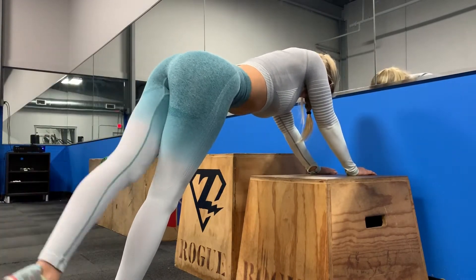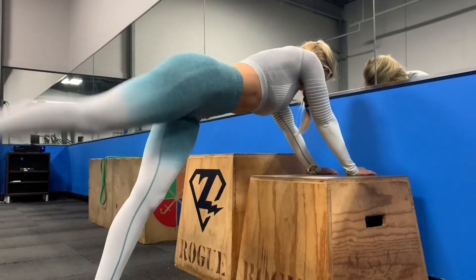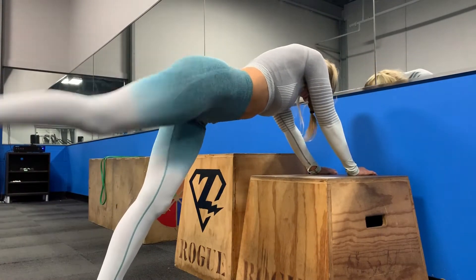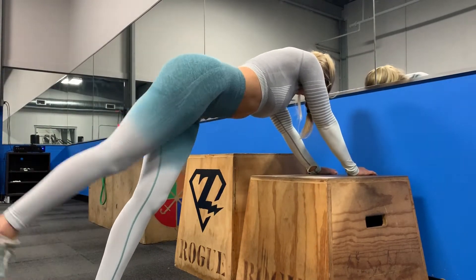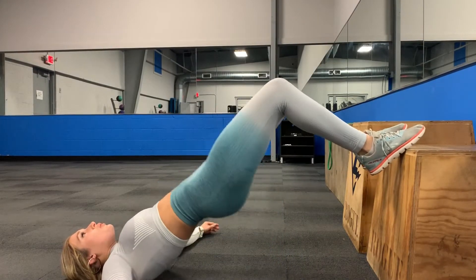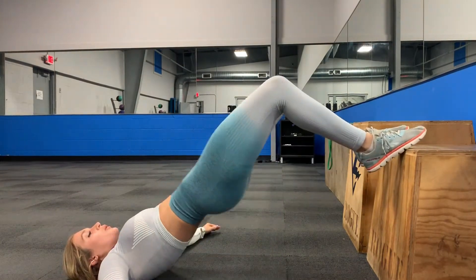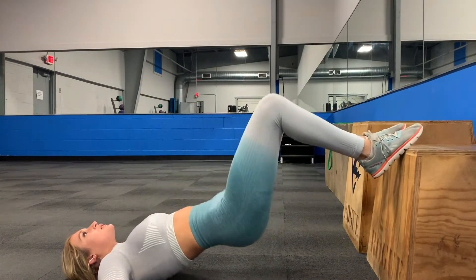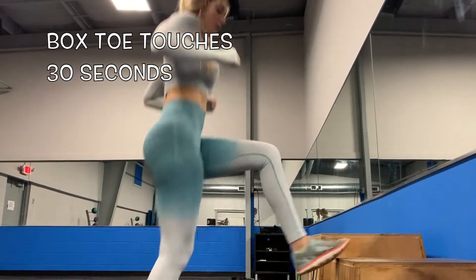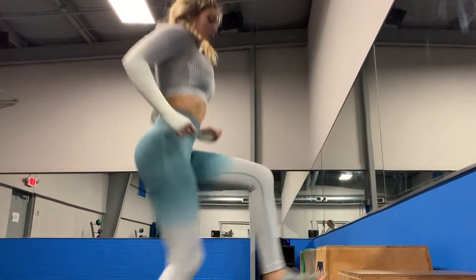For these kickbacks, I'm using a box and I'm in somewhat of a plank position. This really helps me feel it in my glutes, but you can do kickbacks in a lot of different ways. As long as you're squeezing your butt at the top, you should be able to feel it. Just make sure to squeeze your butt at the top and keep your abs tight.